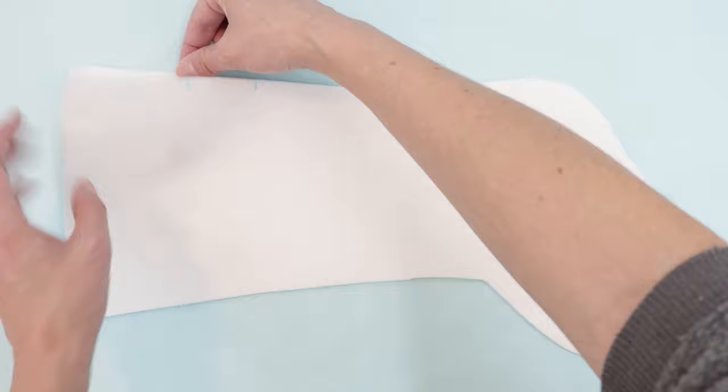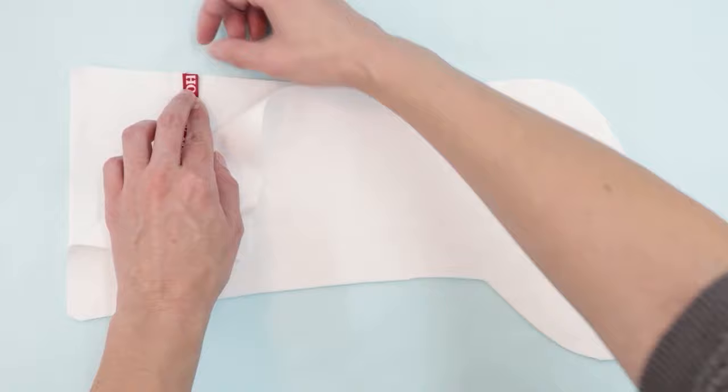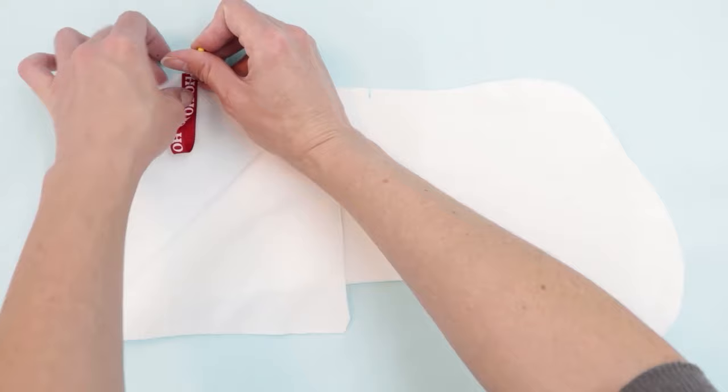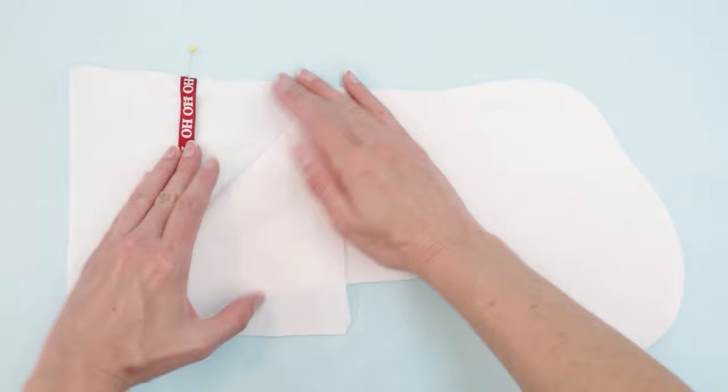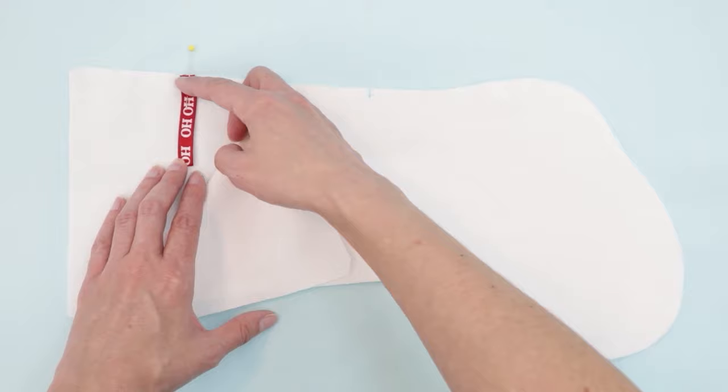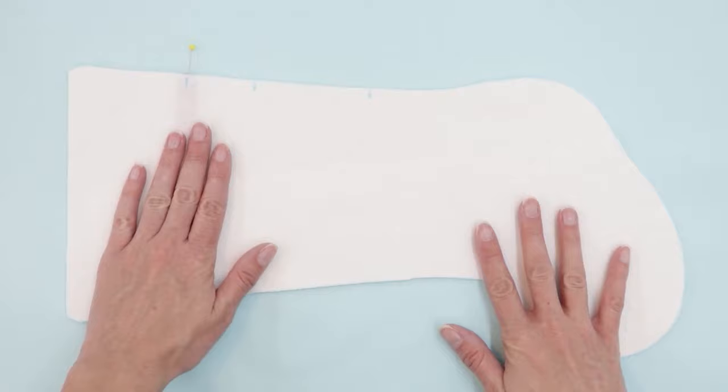Open up your fabric and place the ribbon in between the two layers. Line it up with the edge, make sure it's in the right spot, and pin it in place. The ribbon will be sandwiched in between the two layers of lining fabric. If you're worried about the ribbon coming loose, you can baste it in place now — just sew along this edge with a quarter inch seam allowance.